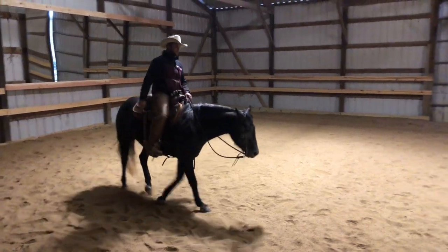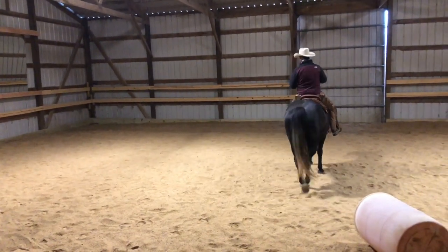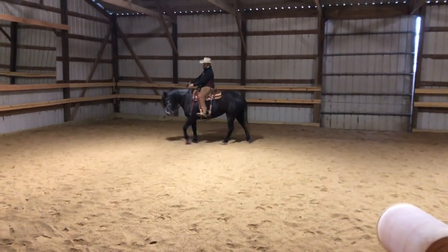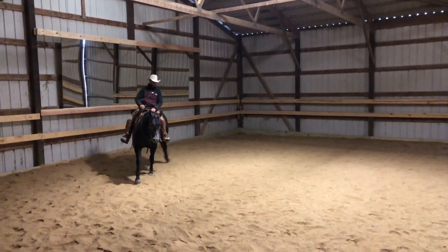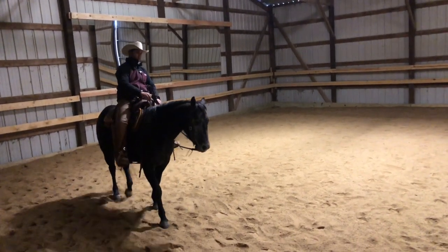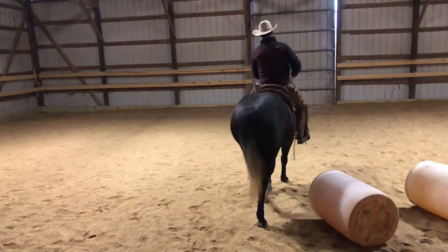Now let's say you've got that side pass working for you out of the circle. One troubleshooting tip here is that a lot of horses, instead of side passing out of the circle, will just ride out of the circle — they'll steer out with their shoulders instead of yielding their hindquarters and forequarters off your legs. You can see there she's kind of moving her whole body, and for me that's the easiest place to introduce it to your horse.